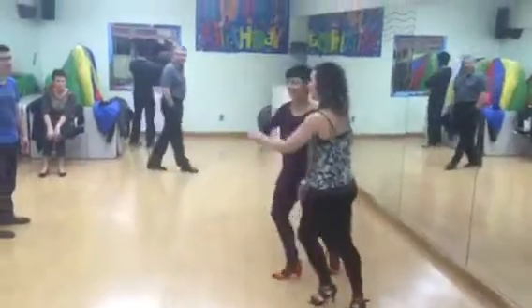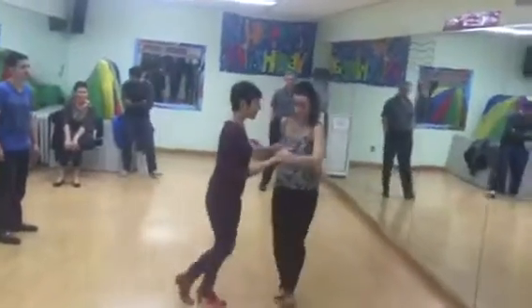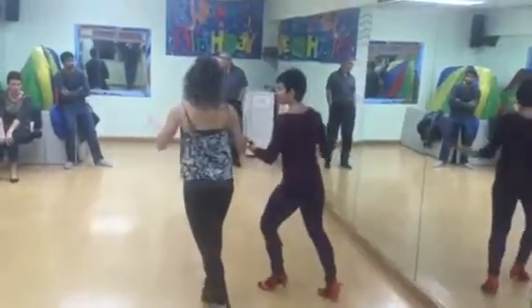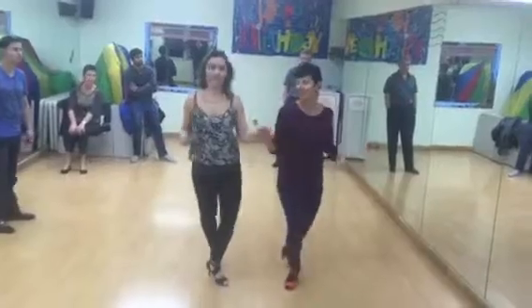I do three to four, no more. Basic — I'm going to turn you around and we're going to do it from the side. Basic, we have cubit, and then we have open break.